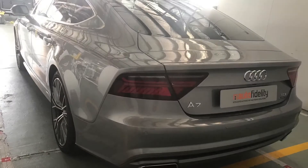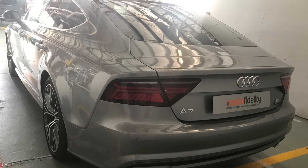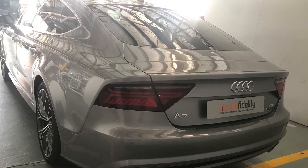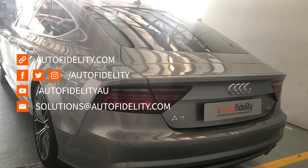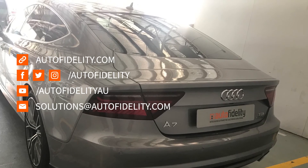If you enjoyed this short video brought to you by Autofidelity, my name's Jarrod Shelley. Don't forget, if you'd like to stay up to date with the latest and greatest in automotive electrical, you can like us on Facebook, follow us on Instagram, Twitter, or our YouTube video series.